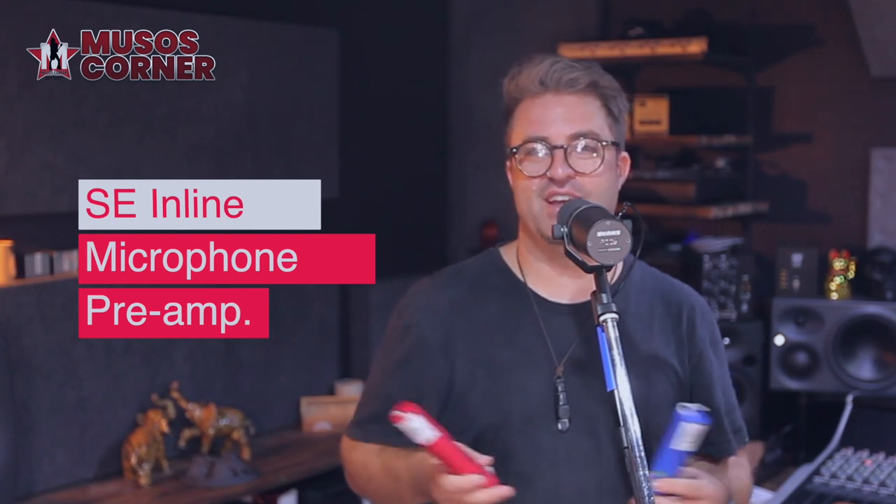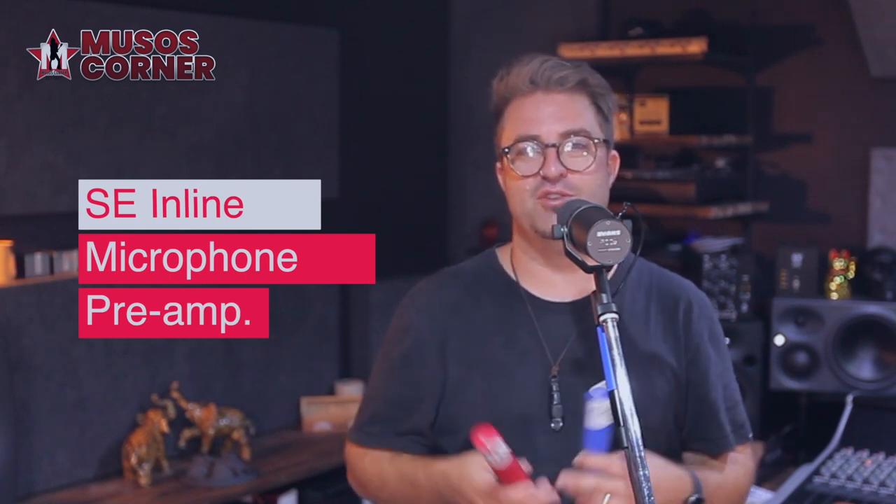If you want more information about these inline microphone preamps, head straight to the Muso's Corner website — that's www.musoscorner.com.au. It's really incredible what they can do to your signal. It might just be the extra little bit of grunt that you need to make your microphone and your recordings come to life. I'm Hugh Jones and, like always, happy music making.